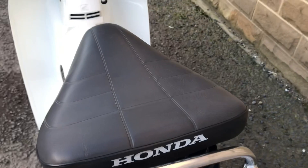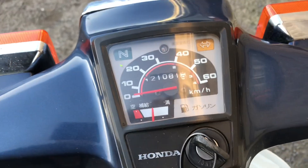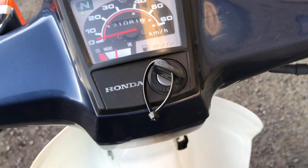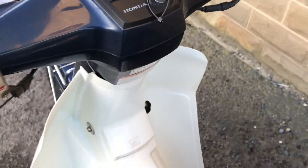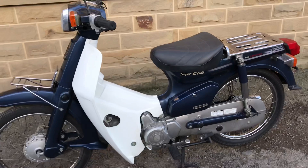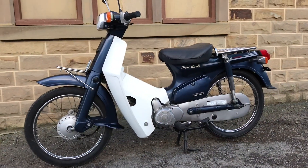Up at the top, it's a Honda segmented seat. It's got the electric start as well as the kickstart. 21,082 kilometres — so about 13,000 miles. 2007 Honda Super Cub C50 Custom.